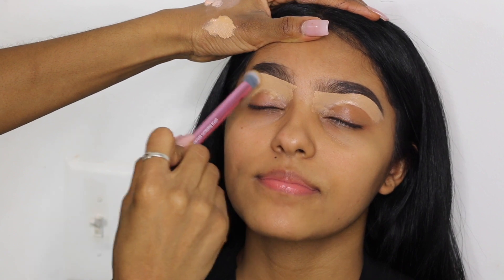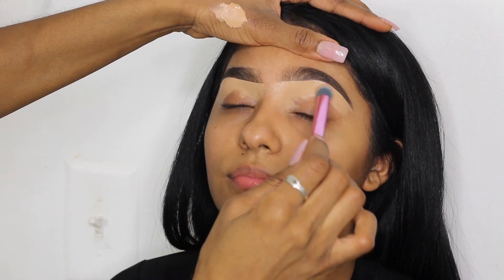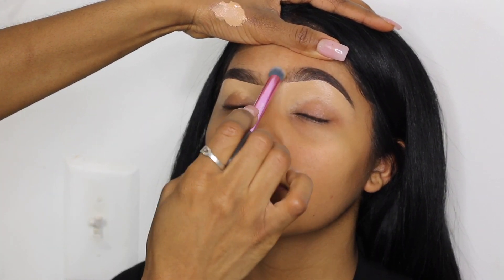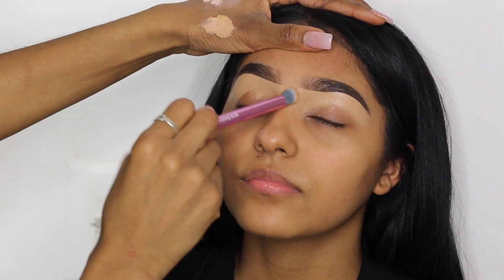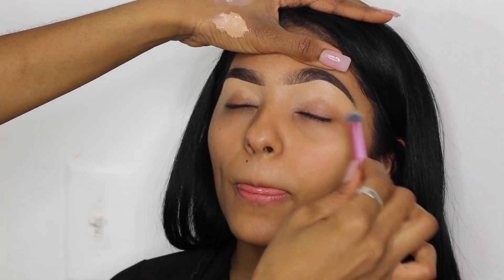Now I'm using my Real Techniques brush — I'll detail it down below — and I'm just buffing the concealer into her skin and blending out the edges so I don't have any harsh lines. As you can see that concealer is melted and blended into her skin. That's what you want your results to look like.